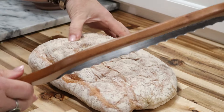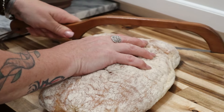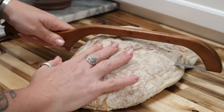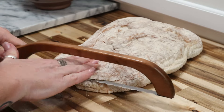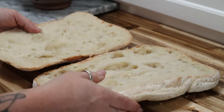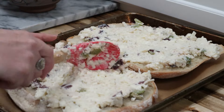Now we're going to take this mixture and spread it all over a loaf of bread that we've split in half. You can use Italian bread or French bread, but my favorite to use is ciabatta bread because when you bake this it gets a nice crunchy crust. Spread this cheesy mixture all over the top of the bread and cover it all the way to the edges.